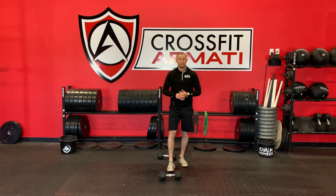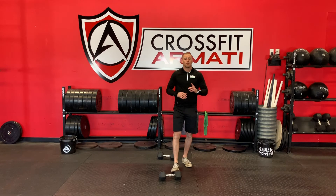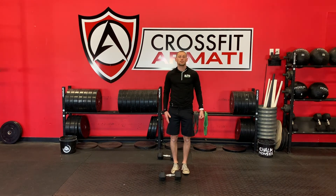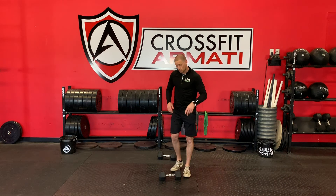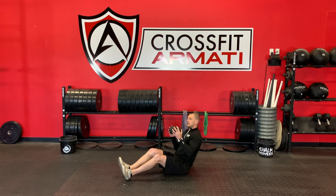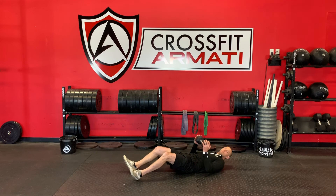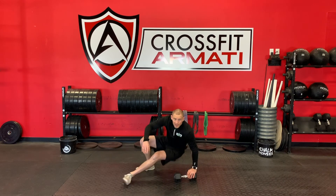We're going to wrap things up with a core finisher — a 4-minute EMOM. Every minute on the minute, the odd minutes are 40 seconds of right-side dumbbell bends: laterally bend and come back up until you're tall. The even minutes, switch to the left side. You're going to do that twice. Then in the final minute it's max Russian twists — take your dumbbell, hold it up, and rotate side to side. Try to keep your chest tall, your back flat — don't curl into a ball or lay back on the floor. Sit up and rotate nice and controlled for as many Russian twists as you can for a minute.